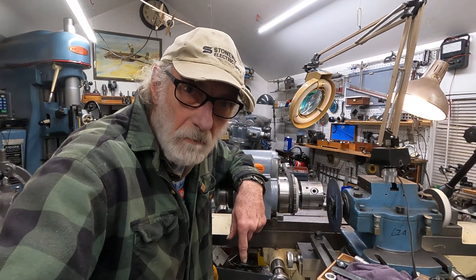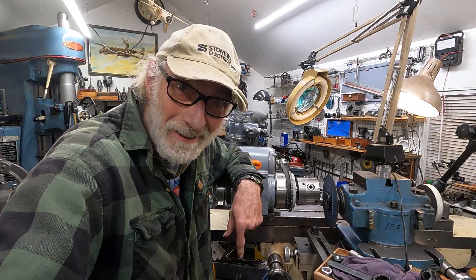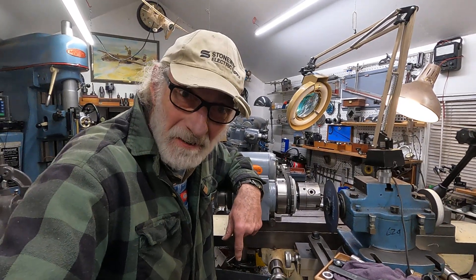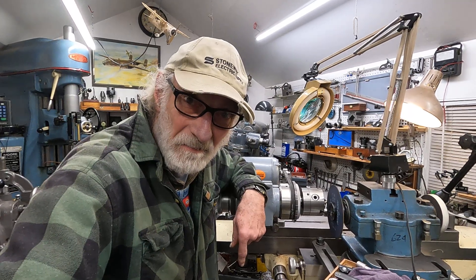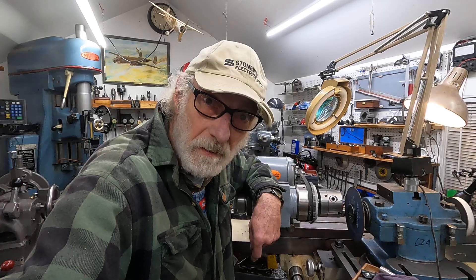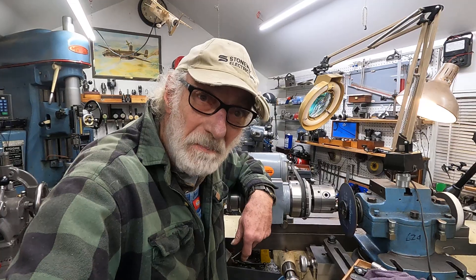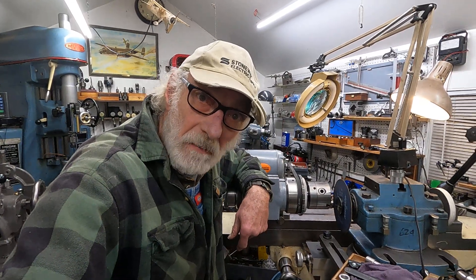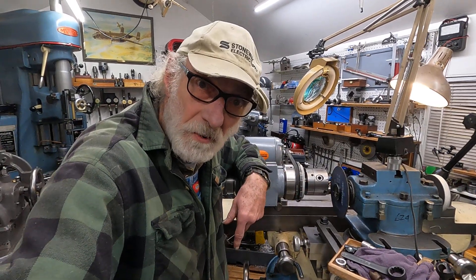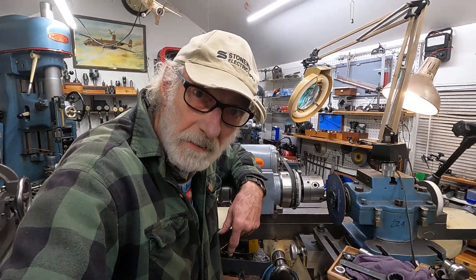Good morning from Walla Walla, Washington. I'm here busy at the Tool and Cutter Grinder making some cutters for a local automotive engine builder. I did this before on my other channel quite some time ago, and I'm going to do it again, or part of it anyway. This is an operation of preparing the blanks of high-speed steel.